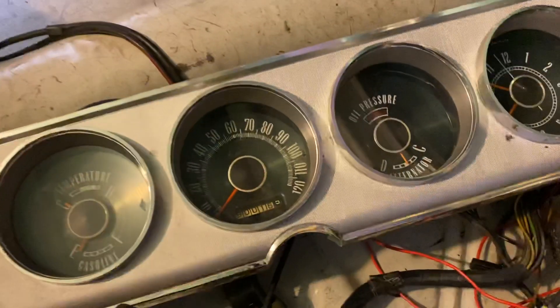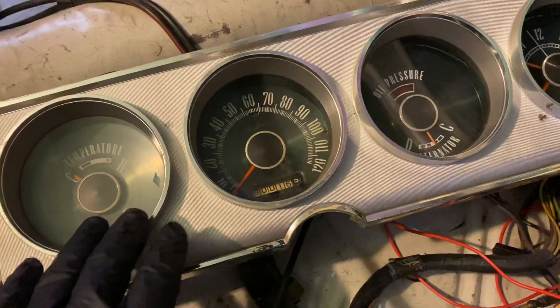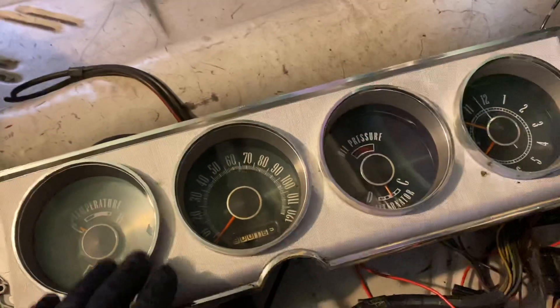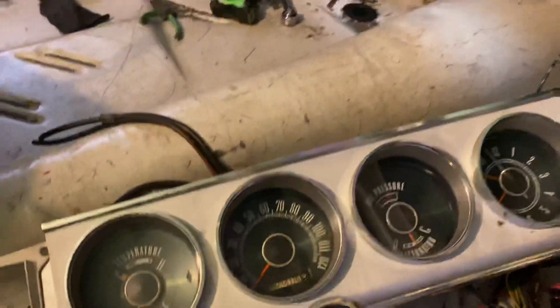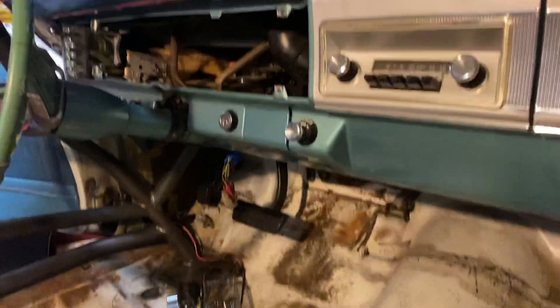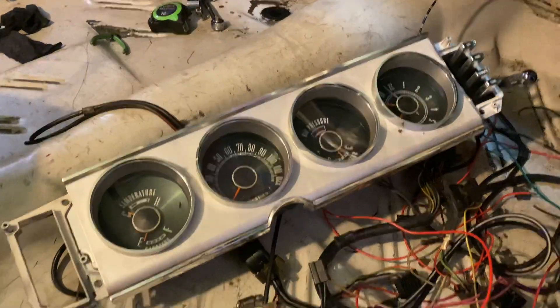Still trying to decide what I'm going to do with this. There's a part of me that wants to go back with the original equipment, but I'm really leaning towards a digital dash — I think that would be sweet. A little pricey but definitely a good look, so kind of up in the air and I've got some time to think about that.